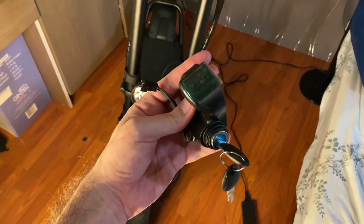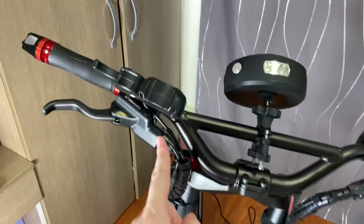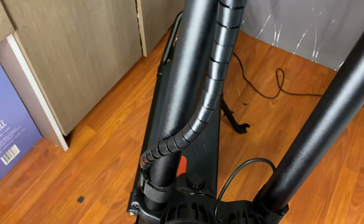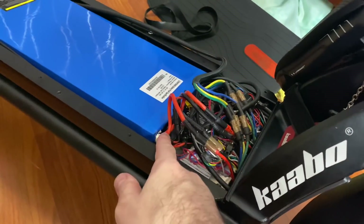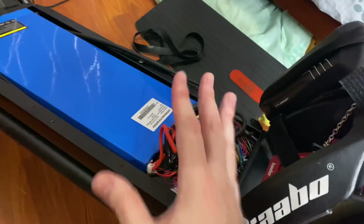Today we're going to be installing the voltmeter and key ignition onto a Wolf Warrior 11. First, start by removing the cable holder and also the cable tie. Remove the deck and disconnect your entire battery by taking off all the pins here, and stand your battery up so all of the wires are disconnected.